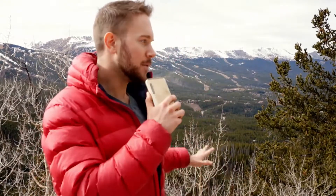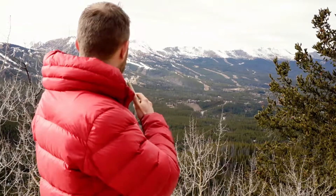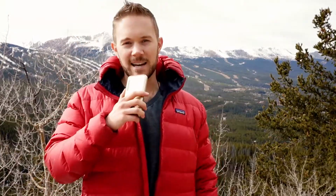By the way, I'm here in Breckenridge, Colorado at the end of October. Beautiful cold time of year, just before winter ski season starts. You can see some of the slopes up there. We just had an inch last night. It was beautiful, really enjoyed it.